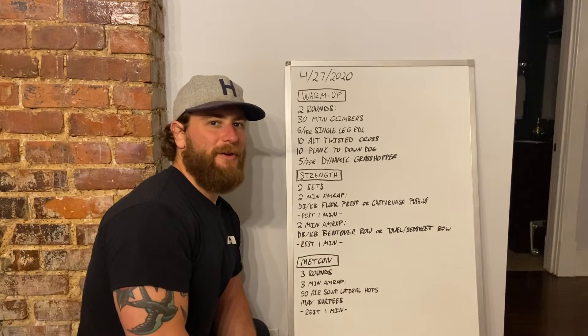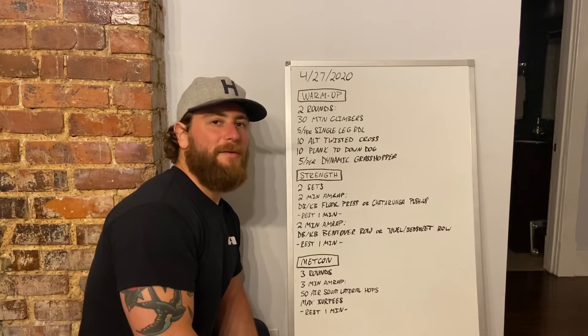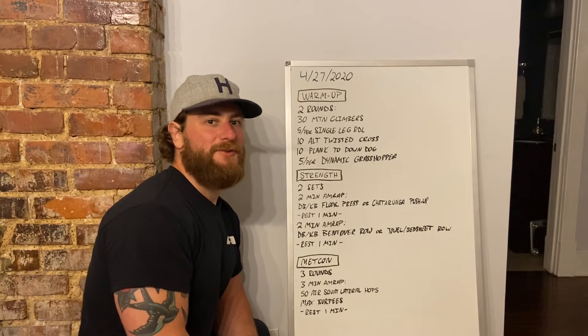All right, we hope everyone had a great weekend. Let's talk about Monday, April 27th's training.